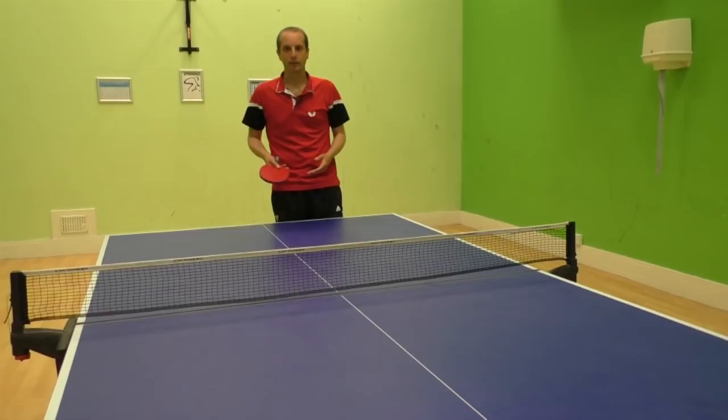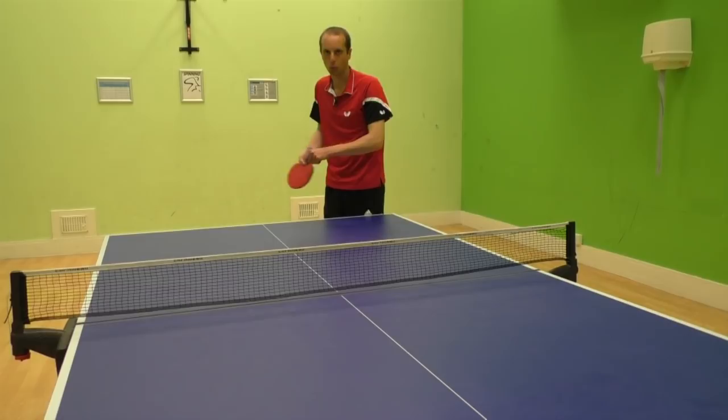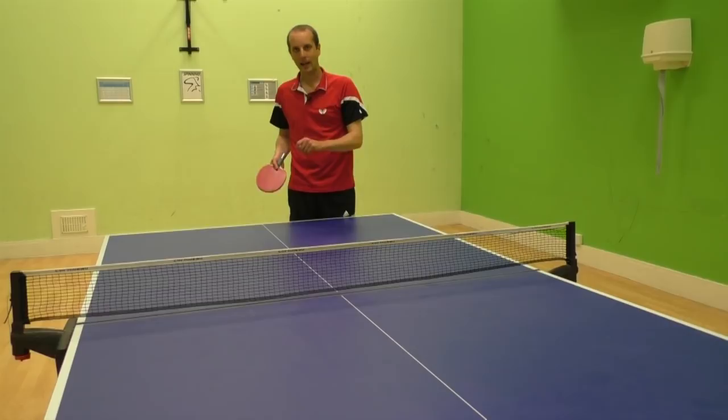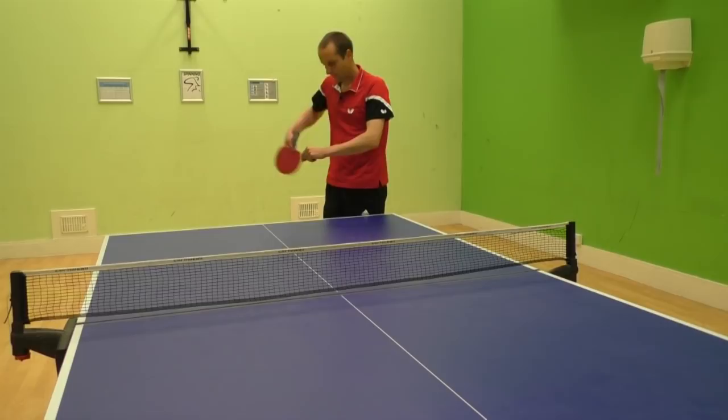How can you get more spin on the ball? First thing, you need to keep your wrist loose. If you keep your wrist loose, then you can whip the ball more. Number two: you've got to brush the ball — it shouldn't be a hit, it needs to be a brush. If you can brush the ball with some racket speed, then you're going to be able to get lots and lots of spin on the serve.